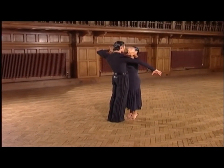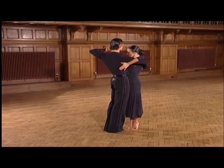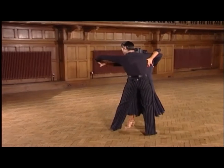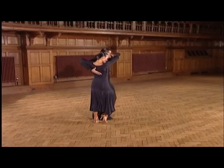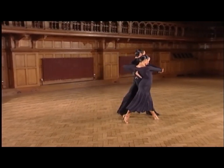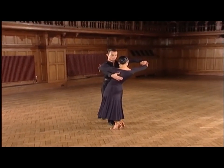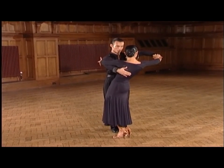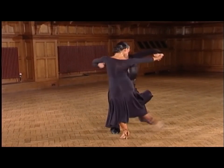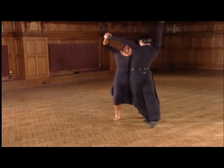We break the group down one more time. We start with the quick chassis. Ready, and: 1, 2, and 3, and 4, and 5. We step through 6, and close with a double lapel, 7. Now we dance this single beat chassis cape action with the ladies' développé. Ready, and: 8, 1, 2, 3.